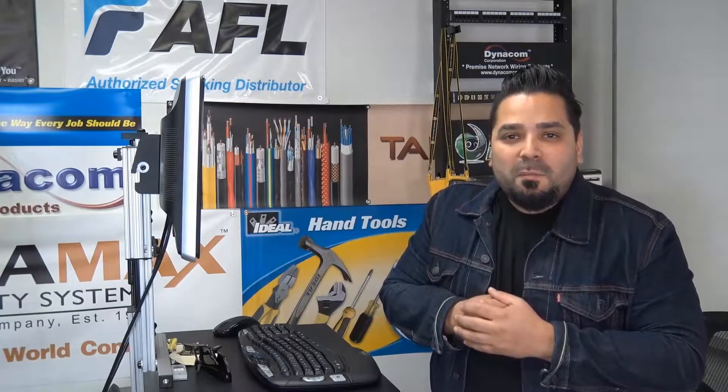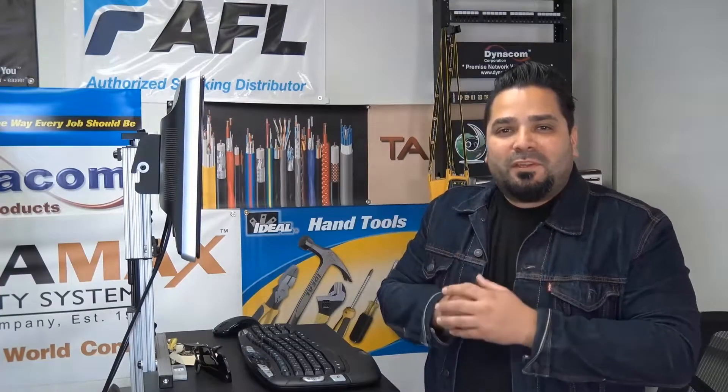I'm Mercy with DiscountLowVoltage.com and it's time for another product quick view. Let's get to it.